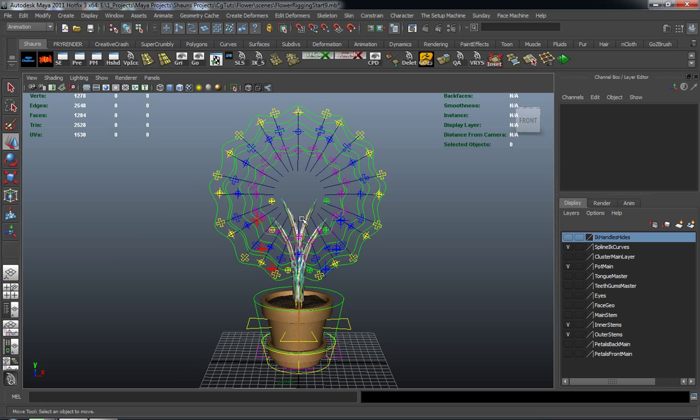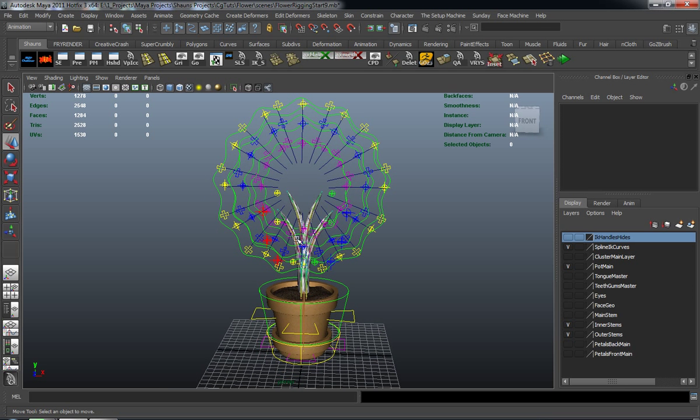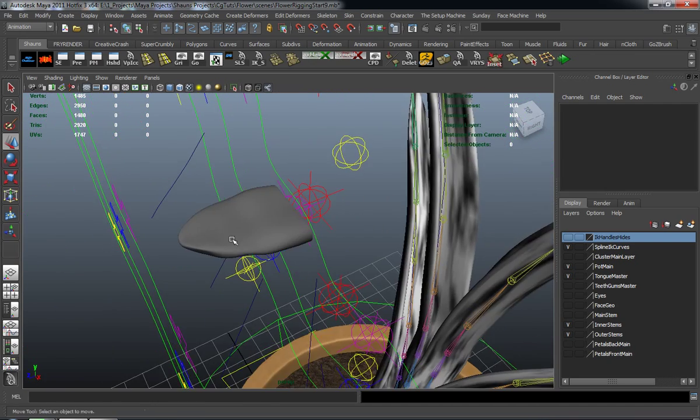We're going to get ready so we can actually tie the tongue to the facial rig whenever we bring that in. In the next lesson we'll make all the connections for what are going to be our pedals. But for right now, before I do that, I want to go ahead and actually rig the tongue. So let's bring in our tongue geometry here, and you can see that it comes in right there.